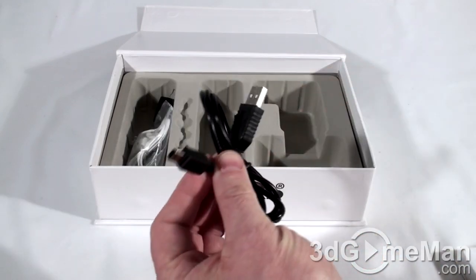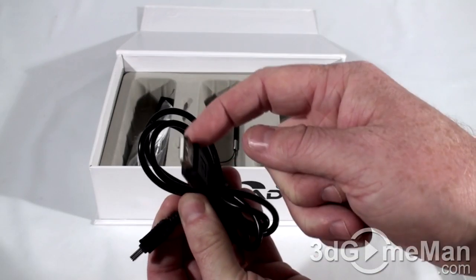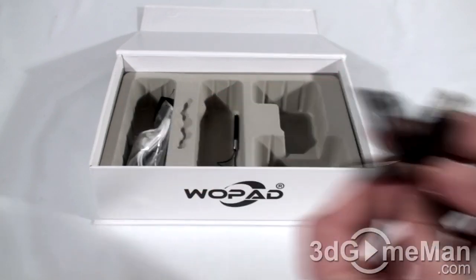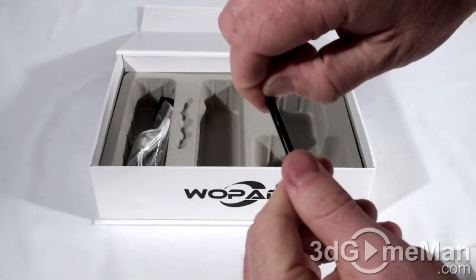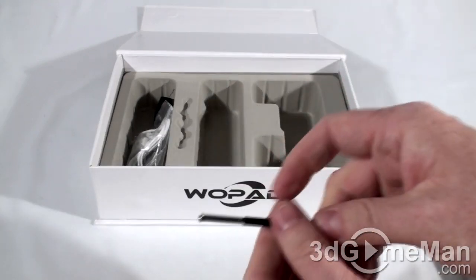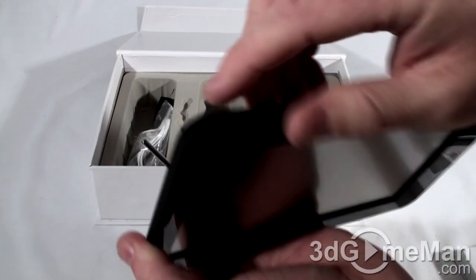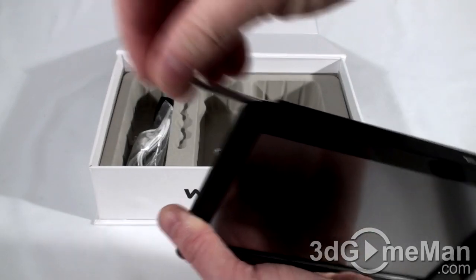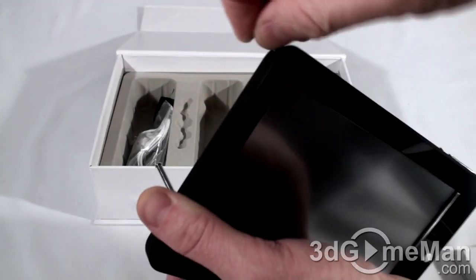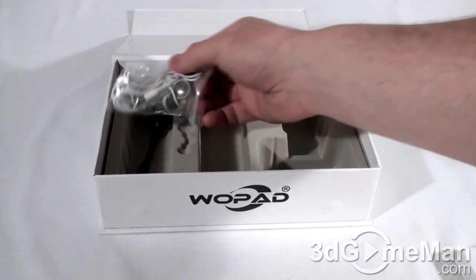They include a screen protector and an AC adapter. This is a USB cable — one end connects into the tablet and the other end into the computer's USB port. Also included is a stylus. The stylus on the Trackpad slides out from the end, while on the other model it's stored up at the top inside the device. You don't have to use the stylus — you can use your finger as well.